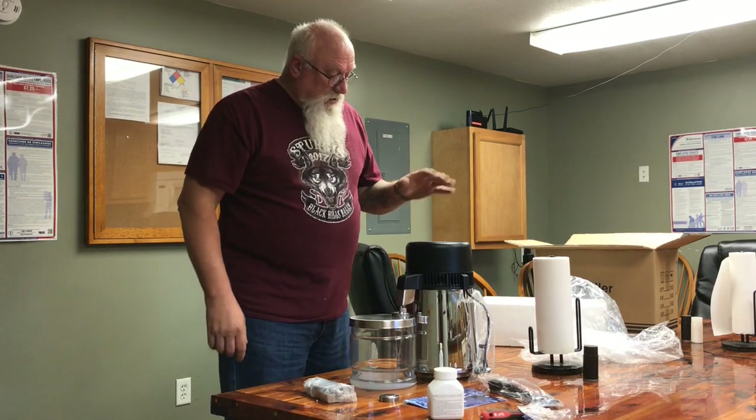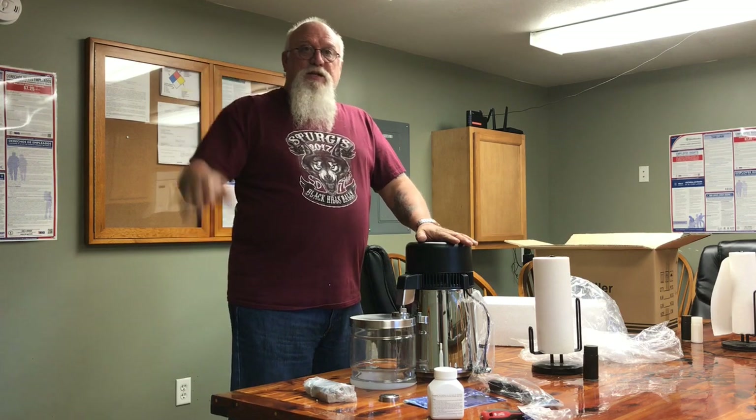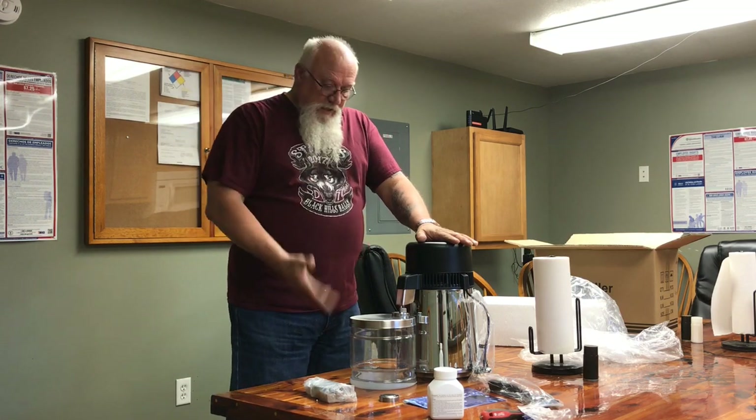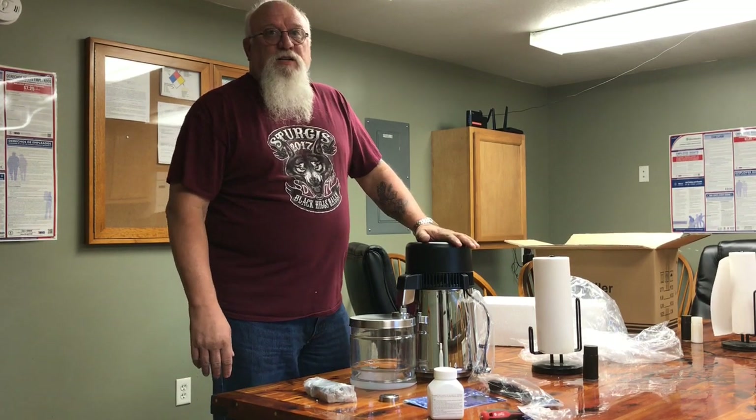And that's about it. You make your ferment, pour it in here, plug it up, then go about your business. It'll take a little while — it does its own thing. When it's finished, it'll shut itself off. That's all we got. Appreciate it, hope that helps you put this thing together. Thanks a lot.